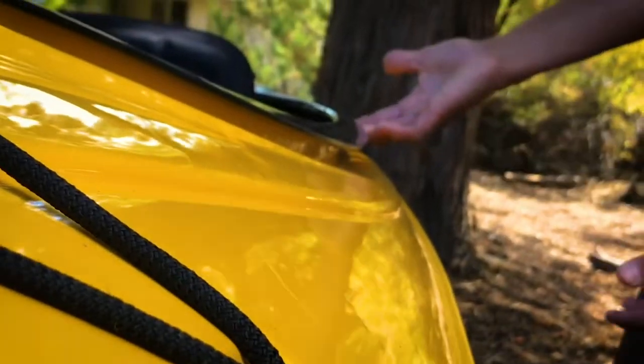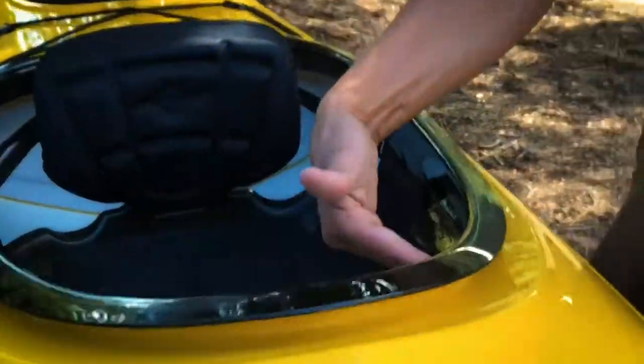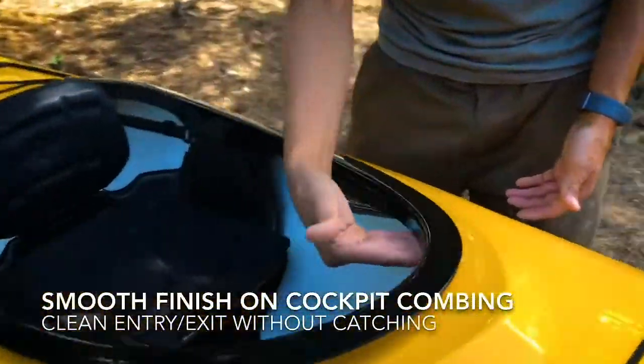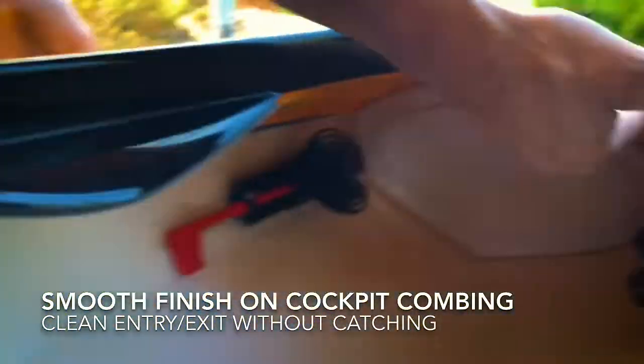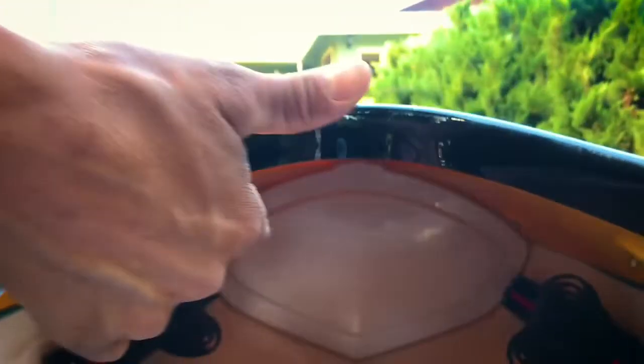When looking at other thermoform models on the market, I often look at that combing point. Also always look at the smoothness of the finishing — your feet and legs can often rub against this area as you're exiting or entering the kayak. This is an area that Eddeline pays a lot of attention to. It's always smooth.